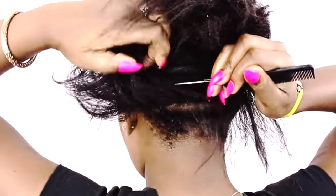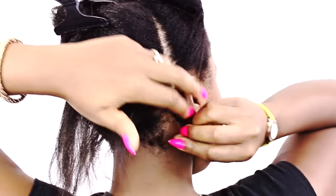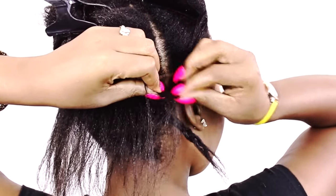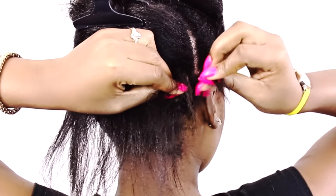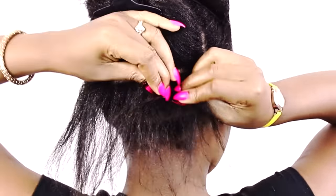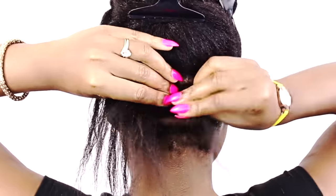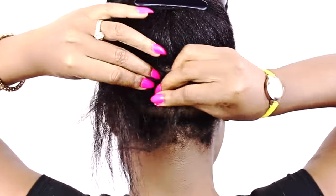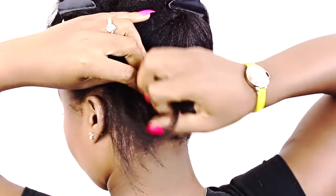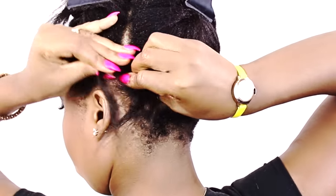I always like to part my hair using a rat tail comb, and as you can see my new growth is pretty thick. Take your time when parting and braiding, especially if you're natural or due for a relaxer. I like to braid my hair just a little bit, then grab the tail end of the previous braid and begin braiding going back in the opposite direction. Alternate the direction you're going — left to right, right to left — because this helps you distribute the bulk of your hair. Whether your hair is thin or thick, zigzagging back and forth will allow for your install to be very flat and realistic.